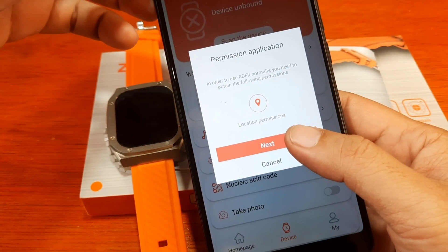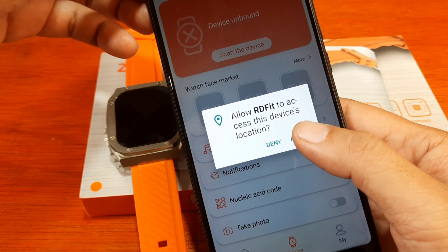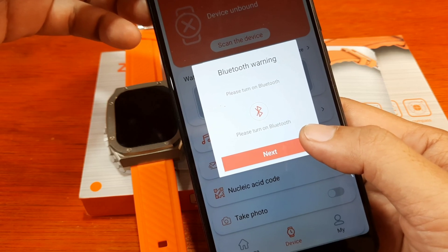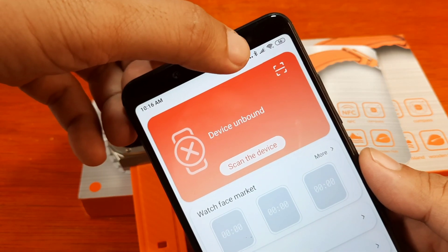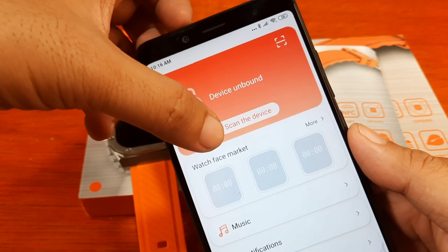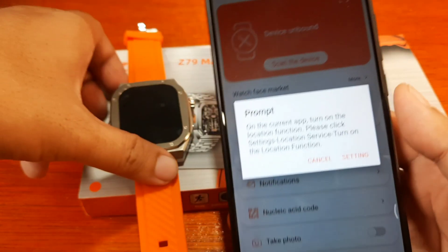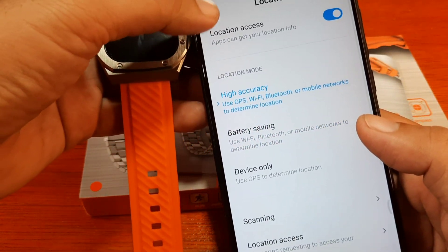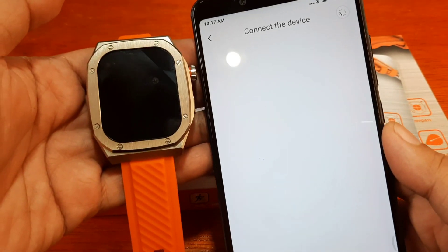The app asks for location permission — we allow it. It then asks for Bluetooth activation — we tap Next. The Bluetooth is now activated, so we are ready to scan for our smartwatch. Let's go back to settings and scan.